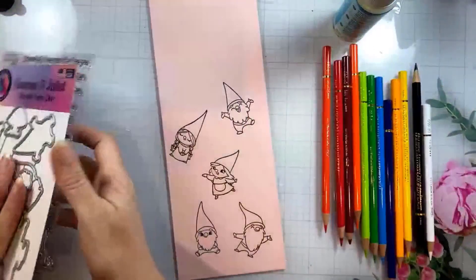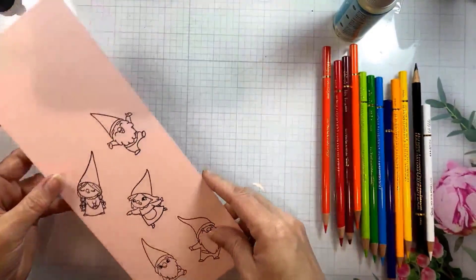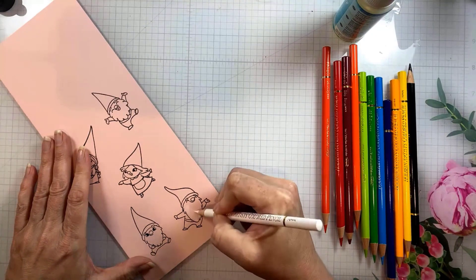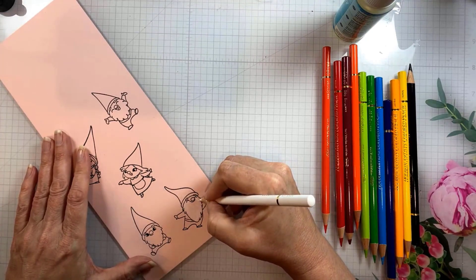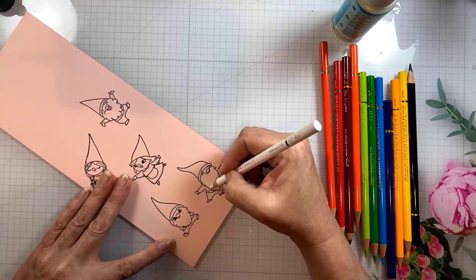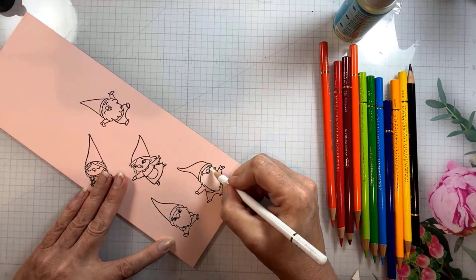I'm using this adorable gnome set — you guys know how I feel about gnomes, if there's a gnome set I have to have it. I've taken every gnome in the set because I'm going to create a little rainbow out of them, and I started with a sort of blush cardstock. I want you to think about your cardstock in terms of all the different skin tones that you can create — blush tones, warm dark tan tones, brown tones — you can get a head start on coloring little characters if you start with the color cardstock of the skin tone that you are coloring.